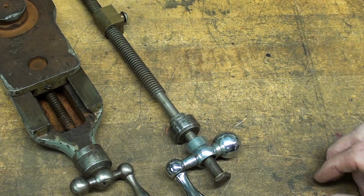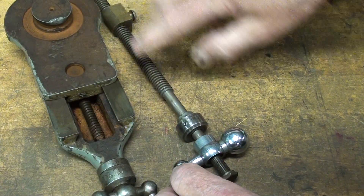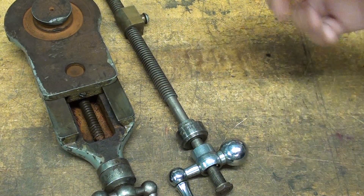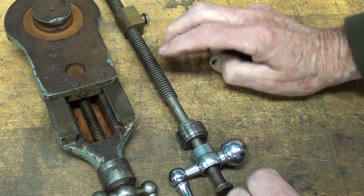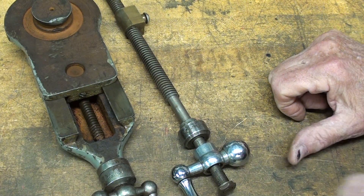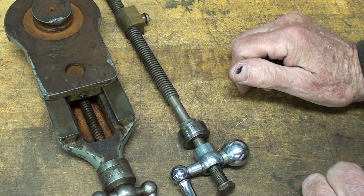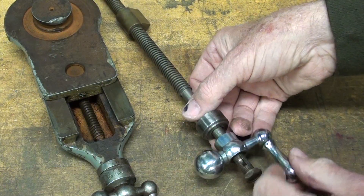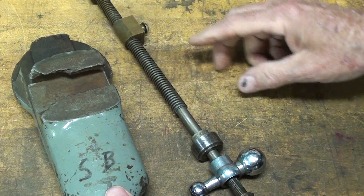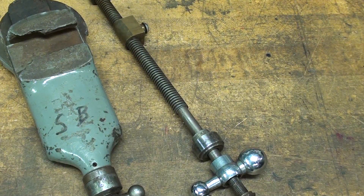I need to digress a little. This is the South Bend compound, this is Atlas — but all of the screws used in every brand I've ever seen, including the Clausing, the Hardinge, and the Logan, are 10 threads per inch. What's the significance of that? It means the pitch is one hundred thousandths, or one tenth of an inch. Therefore, for each full revolution, the tool is going to move one hundred thousandths. That's an important concept to remember.